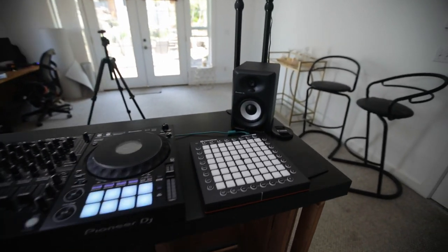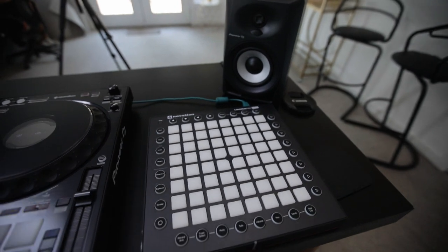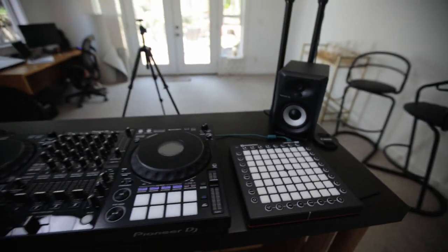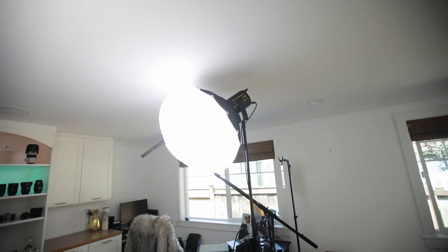I have a Novation as well that I can use for making music or if I want to do live production. This is really useful. I also have my Aperture lantern which sits on top of my Godox VL150.